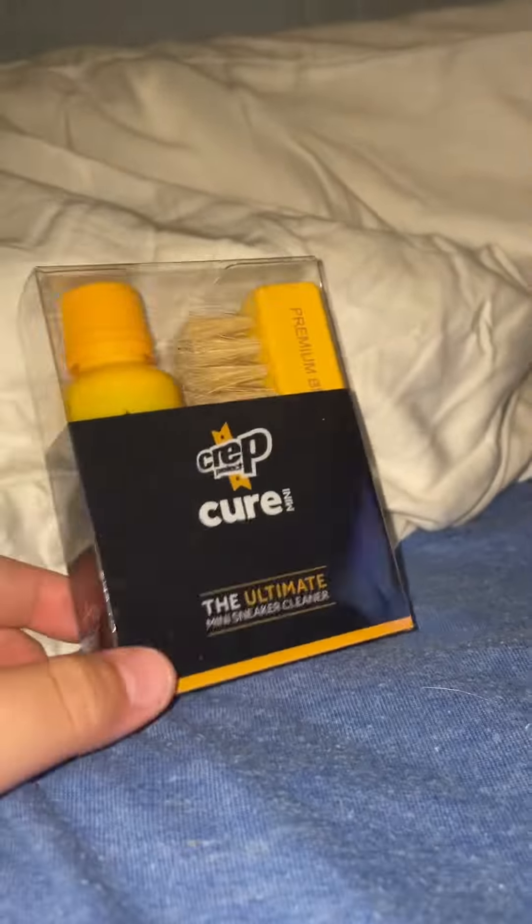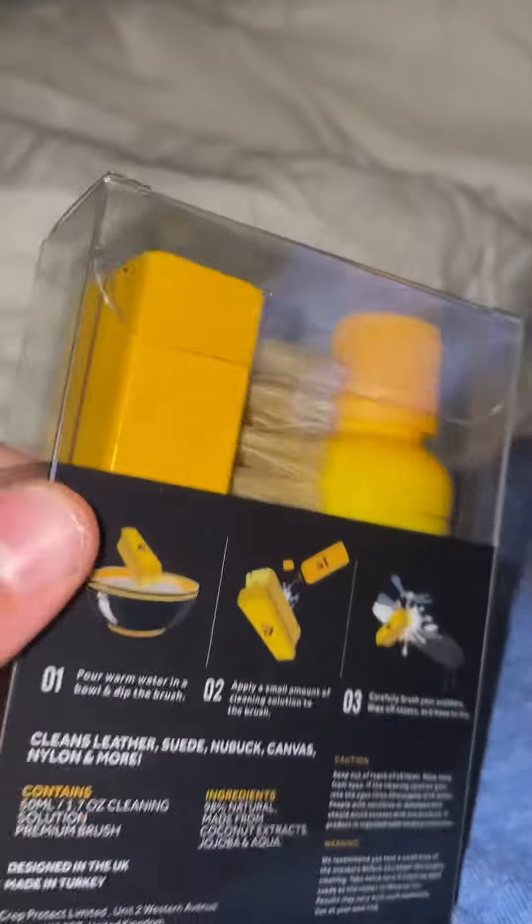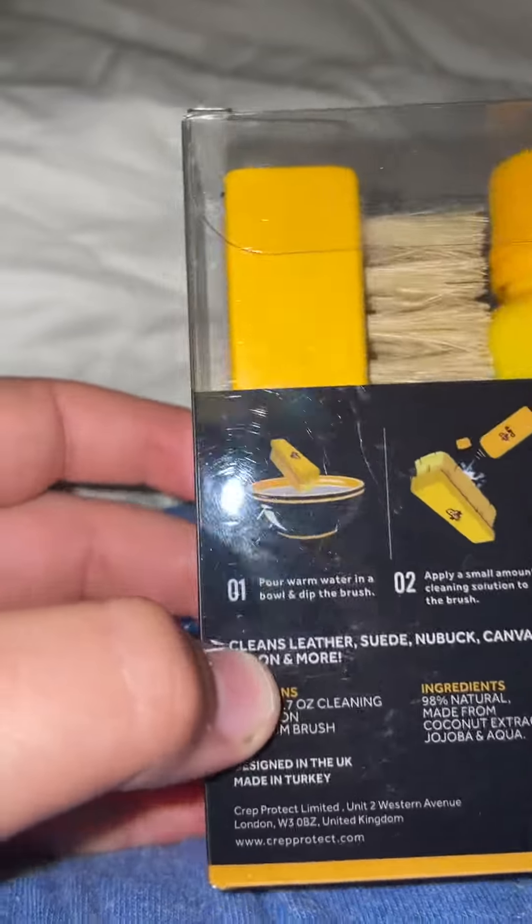Hello, in today's video we are going to be reviewing the Crep Protect Cure Mini, the ultimate mini sneaker cleaner — the brush and the spray. Here are the steps: you're supposed to pour warm water in a bowl and dip the brush in the water.